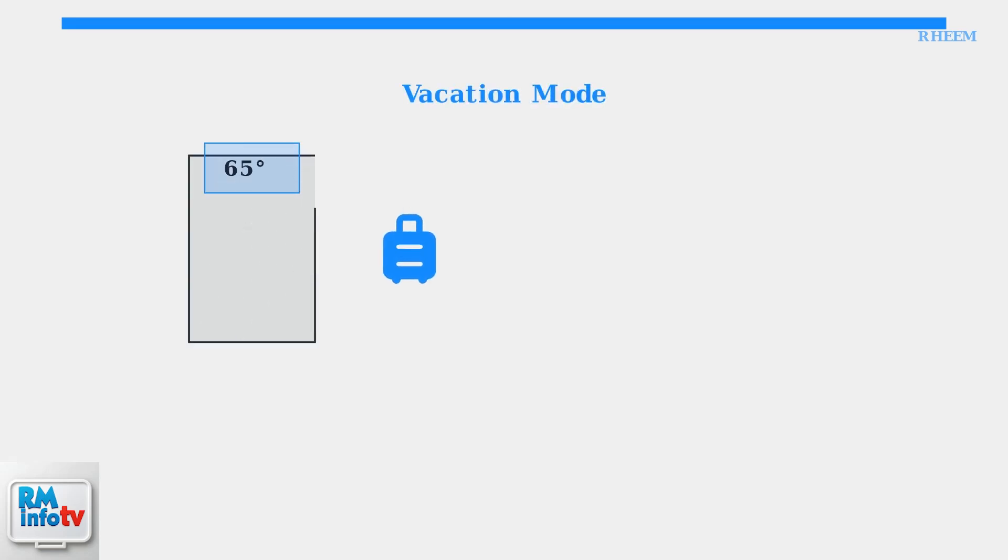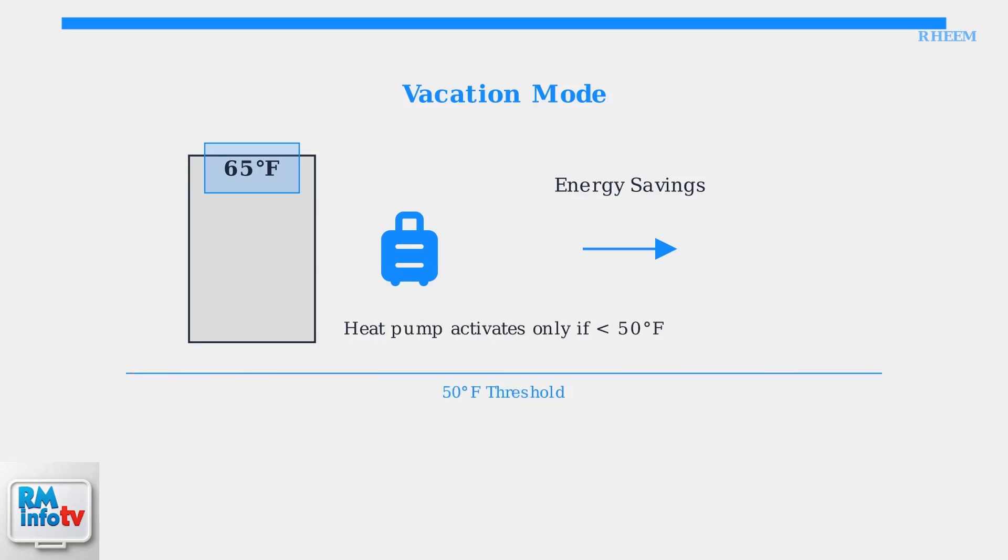Vacation mode is designed to save energy during extended absences from your home. When activated, it automatically lowers the water temperature set point to 65 degrees Fahrenheit. The heat pump only activates if the water temperature drops below 50 degrees Fahrenheit, ensuring minimal energy consumption while maintaining basic functionality.